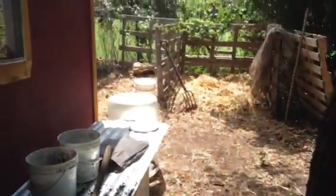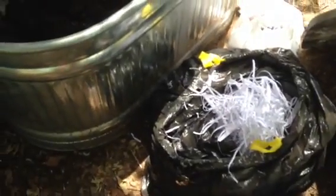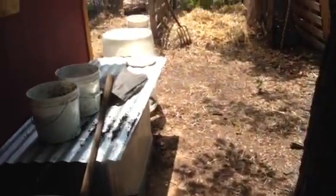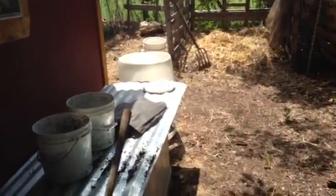I'll also add some of the already aged compost from my compost pile over there. You can use cardboard only, paper only. I wouldn't use peat moss only, just because it's not real nutrient rich. Dryer lint only, or aged compost only. Again, you don't want to use fresh compost or fresh manure because it will heat.